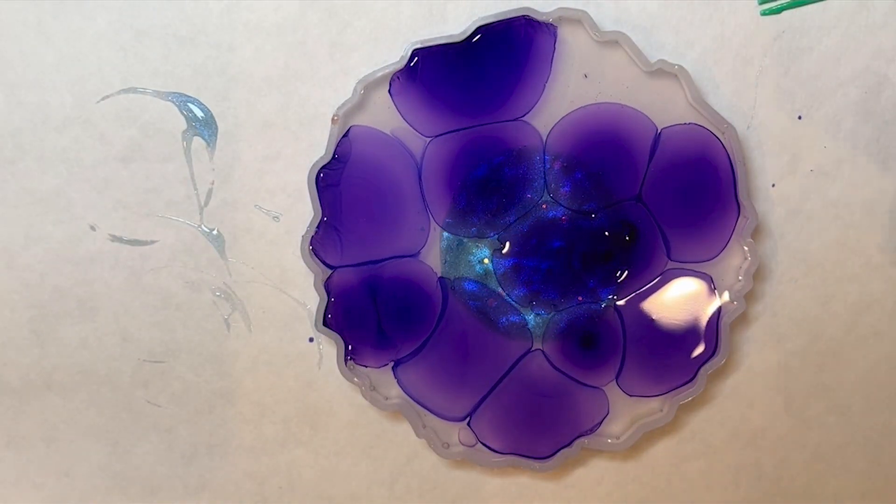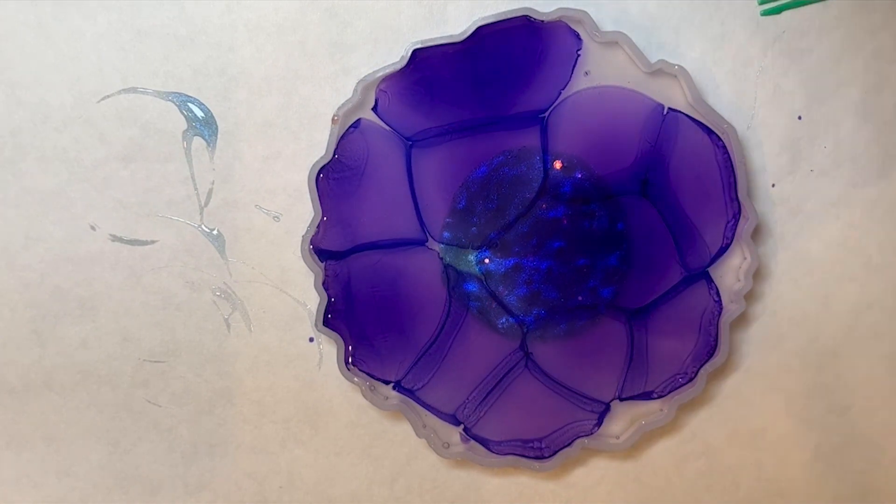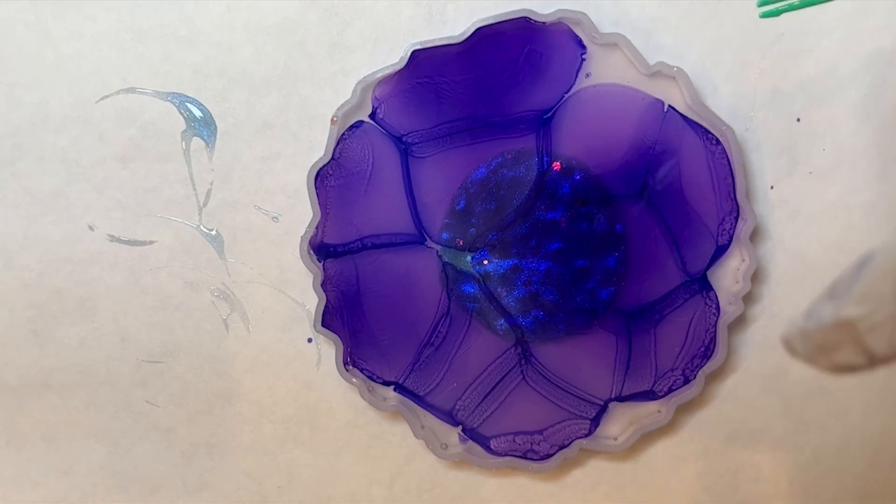I'm just putting little dots everywhere and watching it disperse. This really is just so much fun about the resin and alcohol ink.